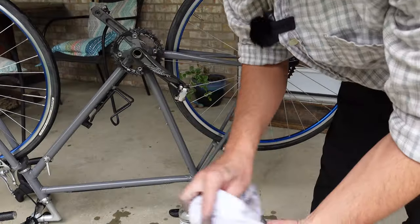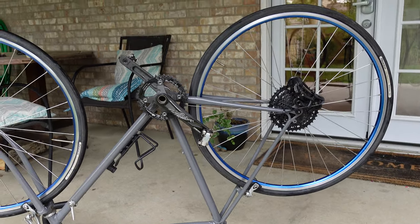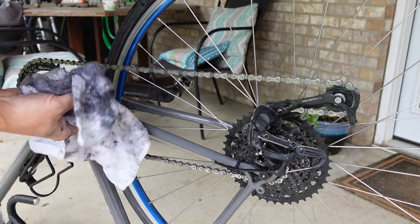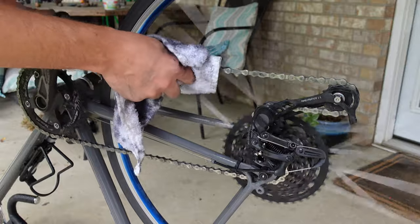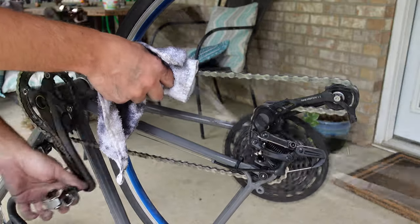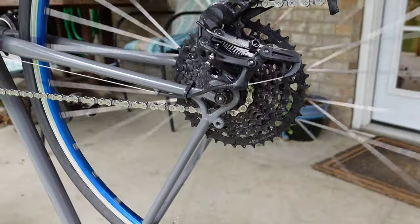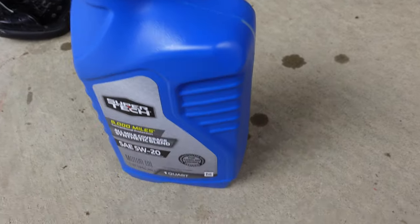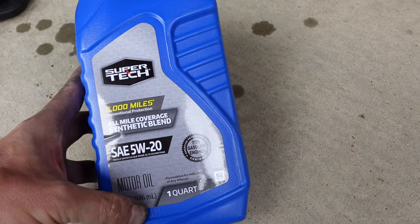Once you have the chain in a state you like, go ahead and reassemble it onto the bike. Once I have the chain on the bike, I just run it over the rag to make sure there's everything off of it as possible. Now if you thought using the lighter fluid was a little bit controversial, you'll probably really think this is — I actually for a long time have been using motor oil as my chain lube.